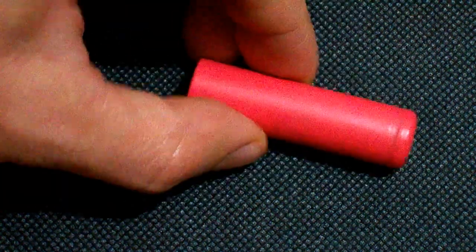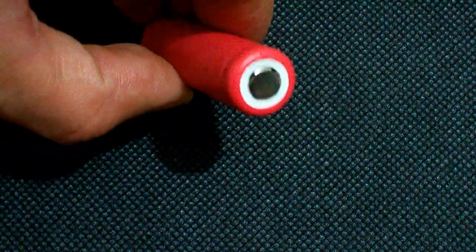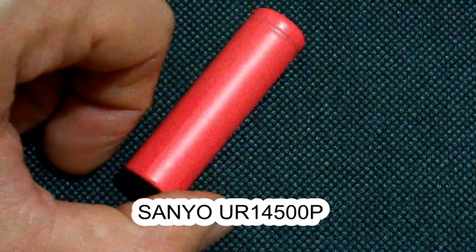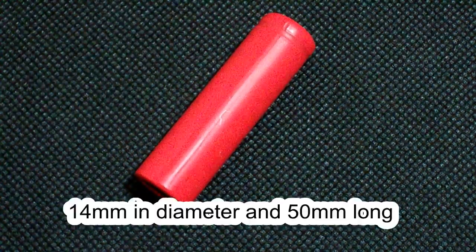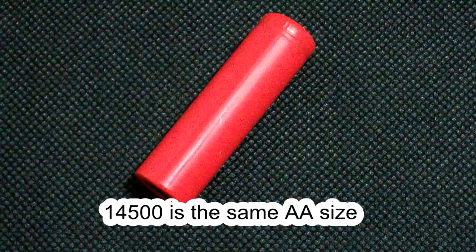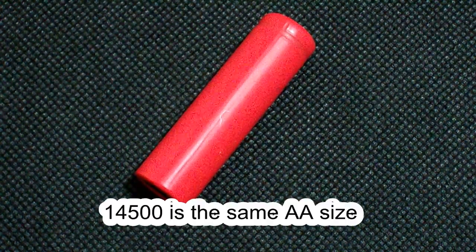Hi Youtubers. Today I've got a 14500 size lithium ion battery from Senio. Its model number is UR14500P. 14500 means that its diameter is 14mm and the length is 50mm — the same as the well-known double-A size we are used to seeing in alkaline, nickel metal hydride, and nickel cadmium batteries.